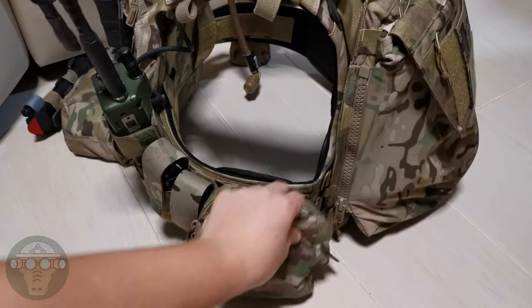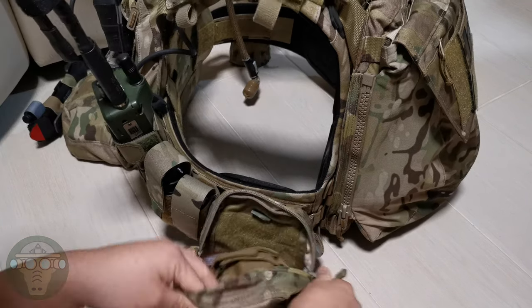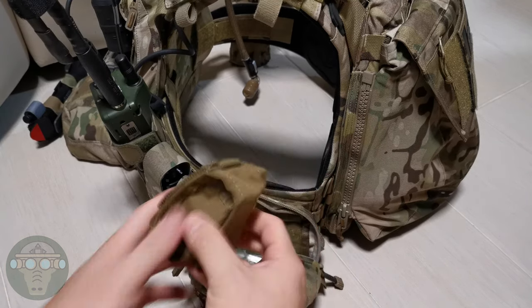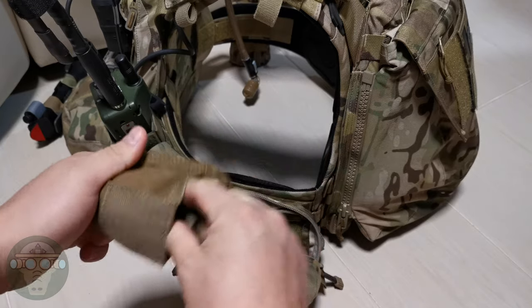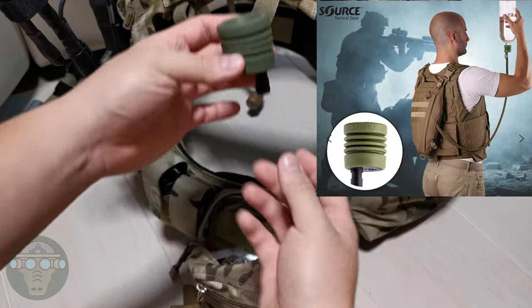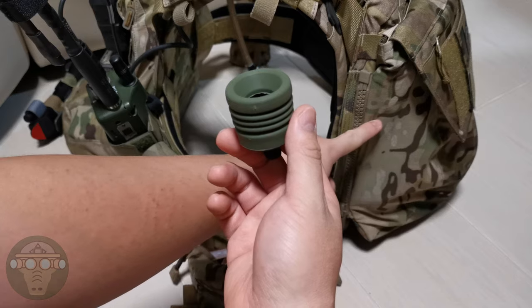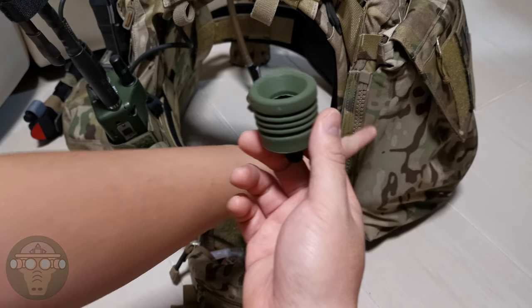On this side I have the Quiet GB pouch — the 6x6 — and inside I have the Source UTA. This is a quick refill system where I switch off the head, attach a water bottle, invert it, and the water goes back into the bladder so I don't have to take out the hydration bladder to refill.